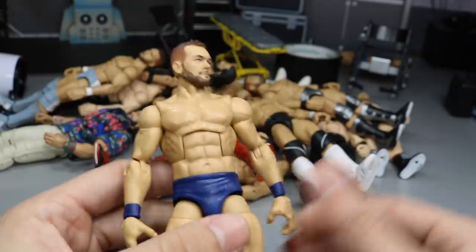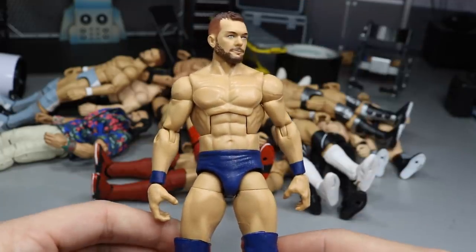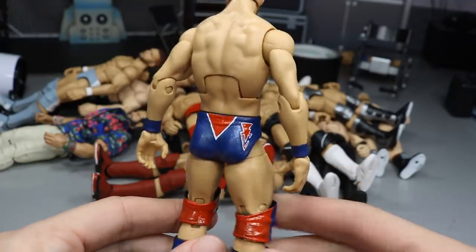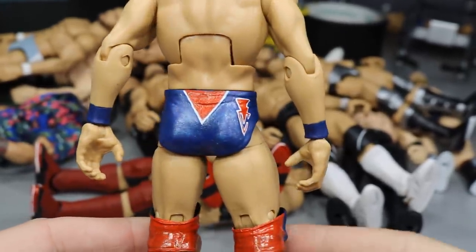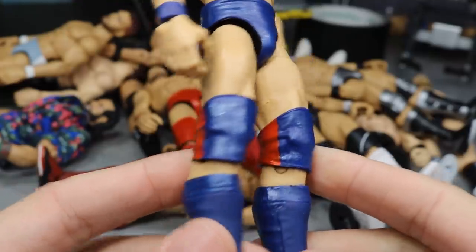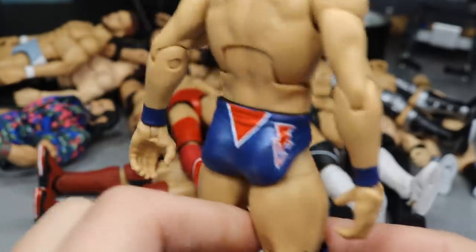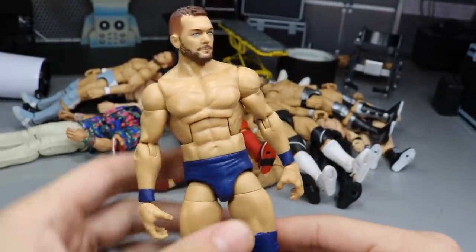This next one is the Money in the Bank 2018 Finn Bálor — the navy slash Spider-Man attire. On the back you've got the red and the white, absolutely beautiful. I love this attire. You can zoom in and see the little glitter I added to the trunks. I still have to put the decal on there, but we did add glitter to the knee pads, kick pads, and trunks, and it made the figure look even better. I cannot wait to finally complete it.